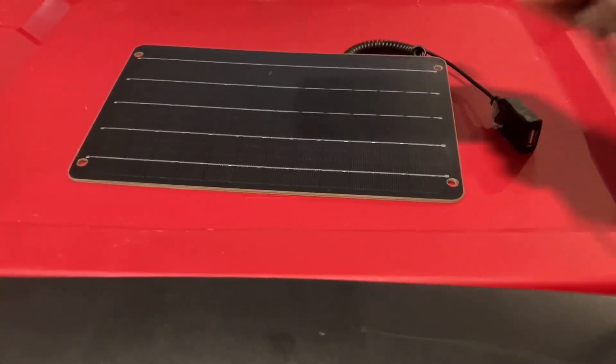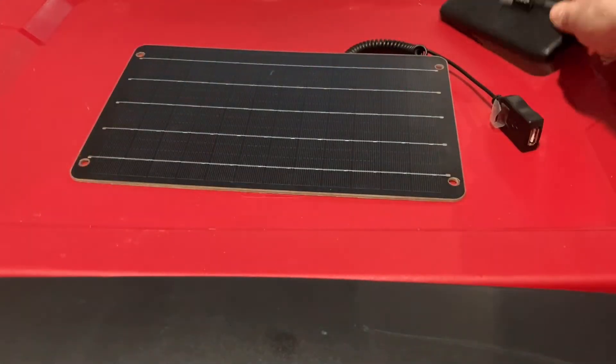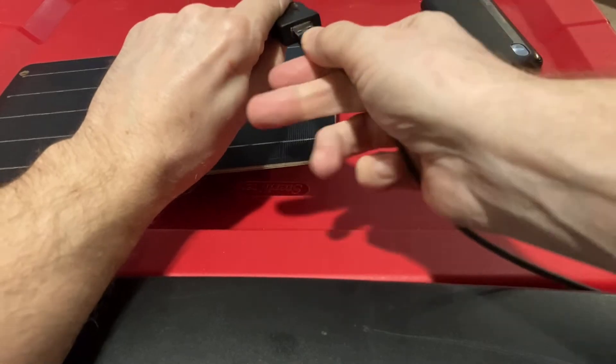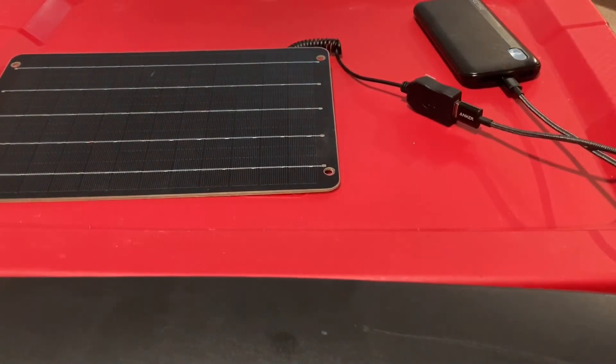You would just plug in the power bank, set the solar panel in the sun, plug in, and you're good to go. Then when that's charged, you can just plug in your cell phone or other device easily.